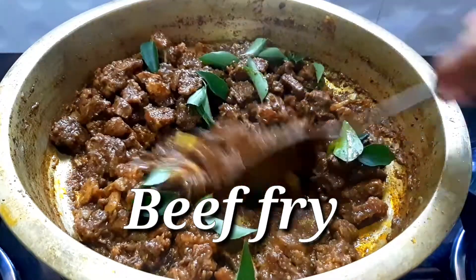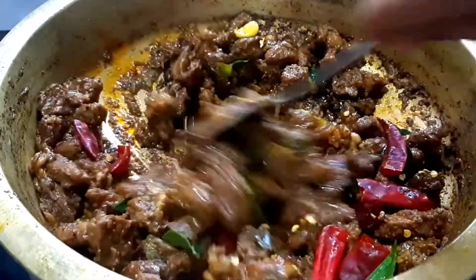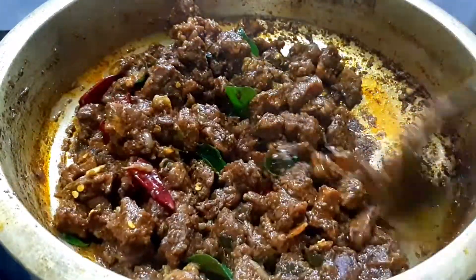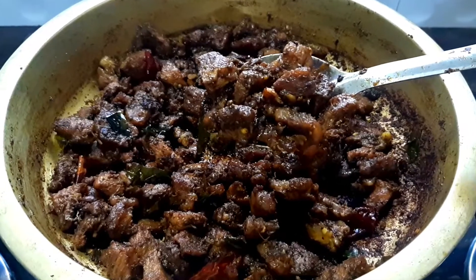Hello everyone, welcome to Taste Pads. In this video, we will be making a beef fry recipe. This is a very tasty beef fried recipe. This recipe is my mommy's special.